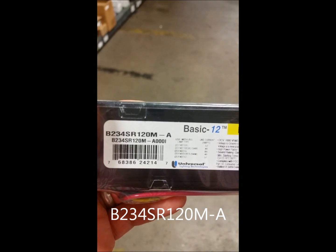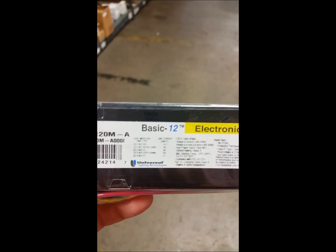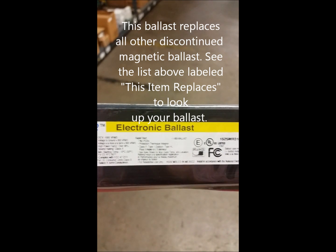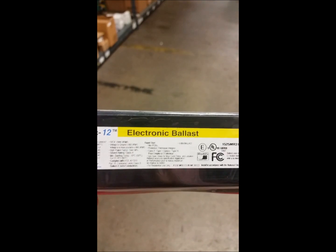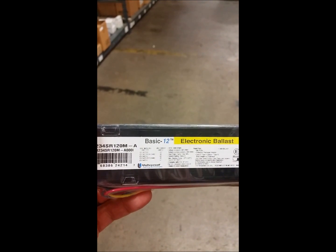This is the B234SR120M-A. This is an electronic T12 ballast that runs two F40 T12 lamps or F34 T12 lamps. It will also run your U-Bend lamps. This ballast works on 120 volts and is made by Universal Lighting.